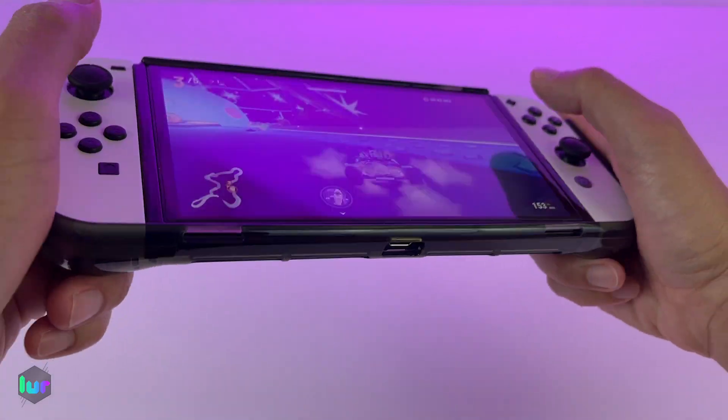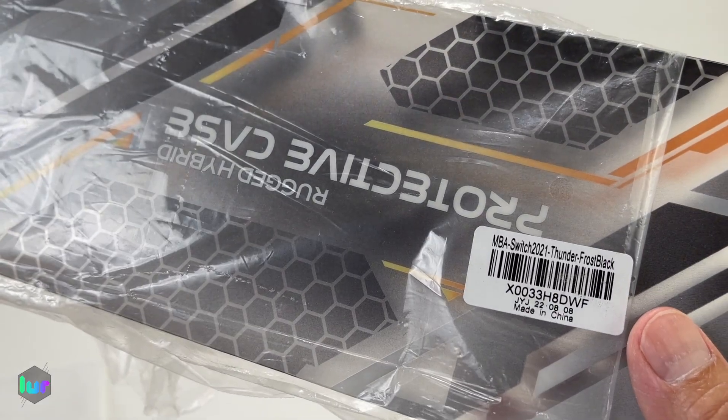We got the Mamba cover for around $13. We'll put a link down below. Here's your barcode or serial number.